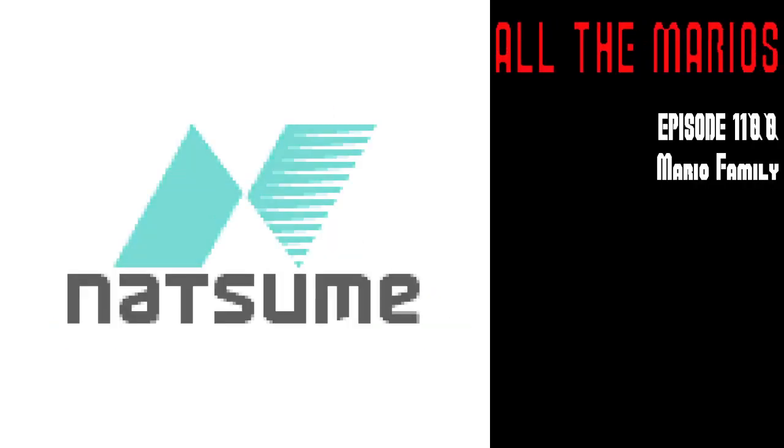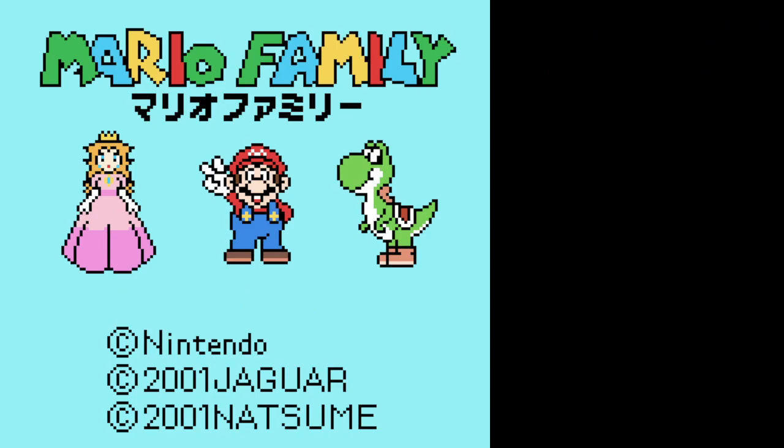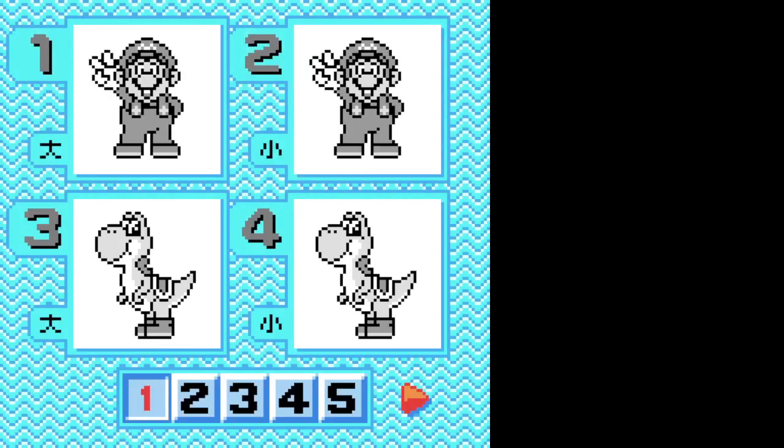Hey, welcome back to All the Marios! This is a weird one. I'm DocPhoenix. I'm CompuNic. Mario Family is... Do you remember way back, I Am A Teacher Super Mario Sweater? This is kind of like that, in that it's a program of sewing patterns.